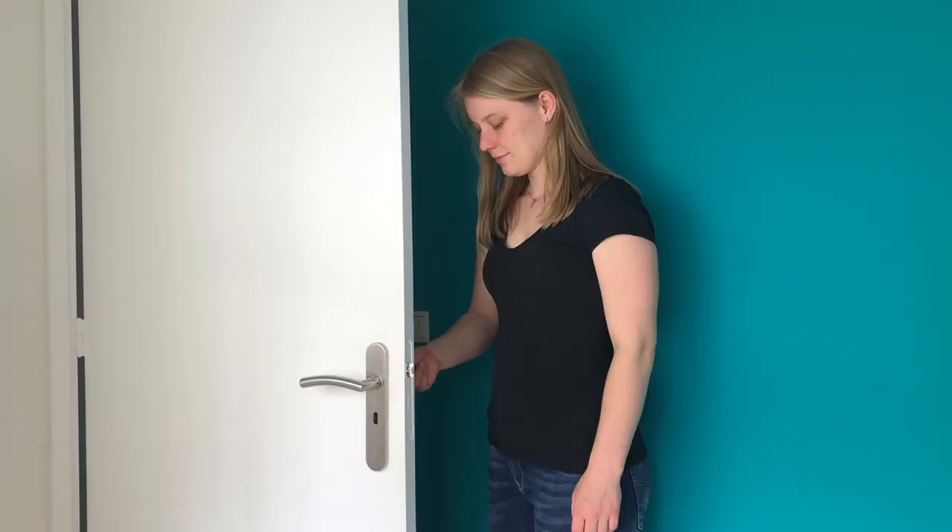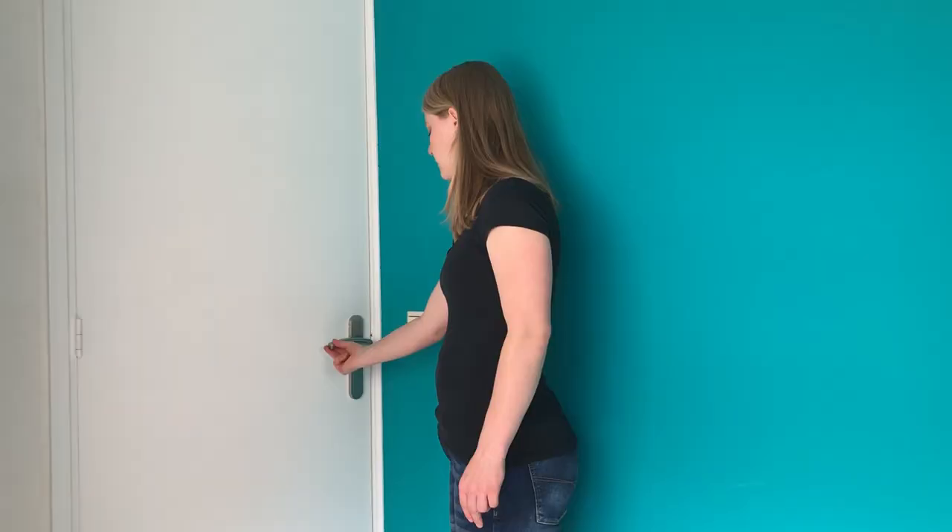To make this machine we need to solve three challenges. Challenge one: we need to push and pull the door. Challenge two: we need to pull the door handle down. Challenge three: we need to detect a person in front of the door.